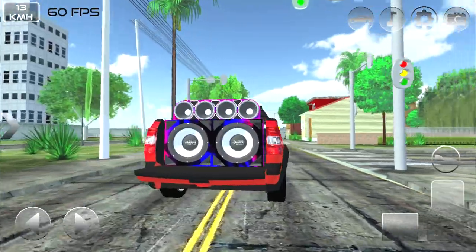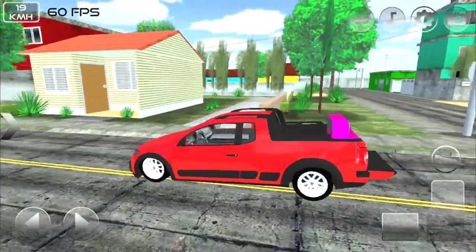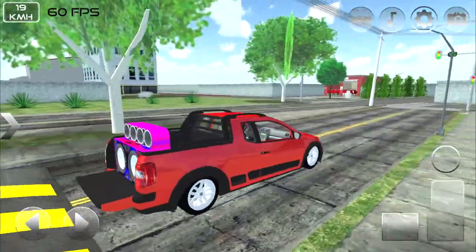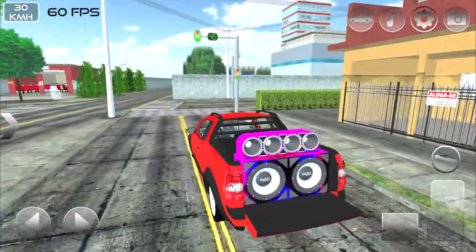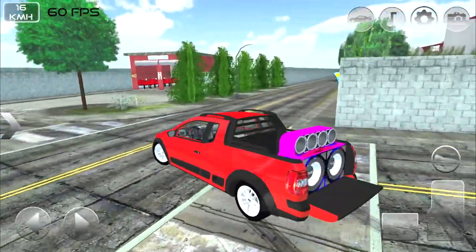Se liga aquele sinaleiro que tem a contagem regressiva — na minha cidade não tem dele, mas eu já vi em bastante lugar por aí. Vamos dar uma olhadinha mais para cá na cidade — vamos ver se a gente acha uma oficina para colocar umas rodas no nosso carro.